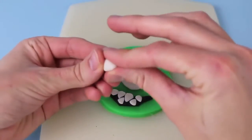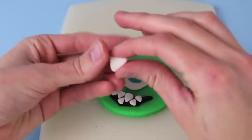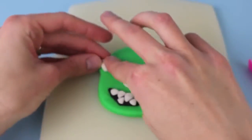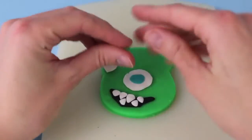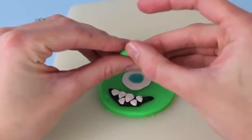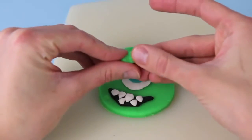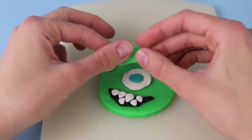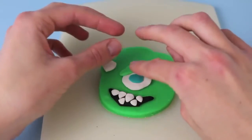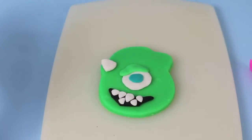We've focused a lot on his face so far, so now we're going to move to the top of his head. I'm shaping out in my hands a triangle, which you'll use for his horn. Then I'm going to press out with my fingers a semi-circle shape, which we'll put over his eye to act as his eyelid. Just use the same color green that we used for his head — we'll put it on his eye, and that looks pretty good.